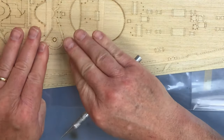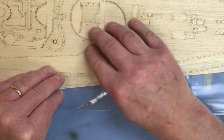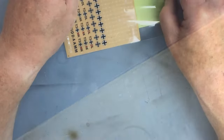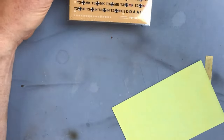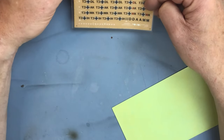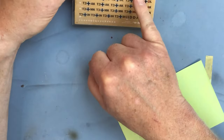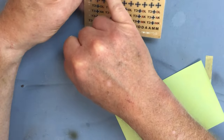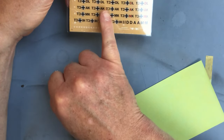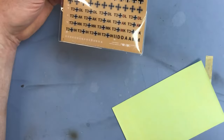I'm really looking forward to using these - when you come to fit the decks it somehow just transforms the whole model and really brings it on in leaps and bounds. The last couple of things provided in the Pontos set are a set of rub-down transfers. We've got the markings for all the aircraft, the draft marks, and some other markings for the sides of the ship. I didn't have a lot of success with the rub-down draft marks on the Hood - I found them very difficult to apply - so hopefully we'll have some better luck with these.